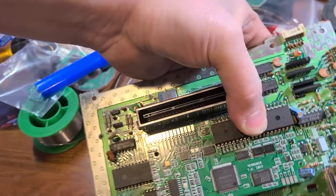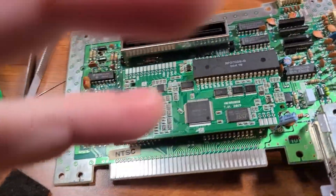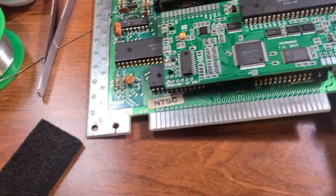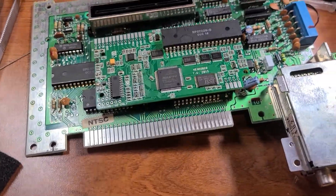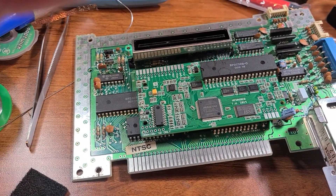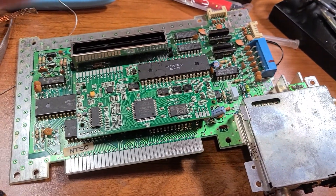Basically the board just kind of pops into here like this — line everything up and it pops right in, and that's it. Today I'm done. I'm waiting for some 30-gauge Kynar wire so I can hook up the rest of the switches and the connections that need to go around the board. Once that's done I'll be able to put it together and test it.